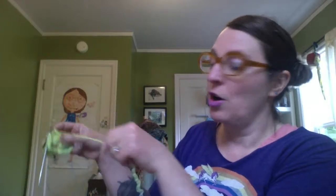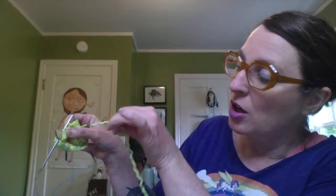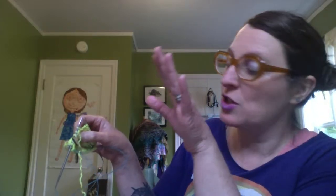Because we've been purling, our yarn is naturally in the front of our work. To do our wrap, we move our yarn to the back, take our right needle, grab the next stitch, and slip it onto the right needle from the left needle. Bring our yarn back to the front of our work, then move that stitch back to our left needle — that has been wrapped. You can see a loop of yarn wrapped around the two legs of that next stitch. Now to finish this row, we're going to turn — literally turning so your stockinette side is on the outside. We've done our first pair of wrap and turns.